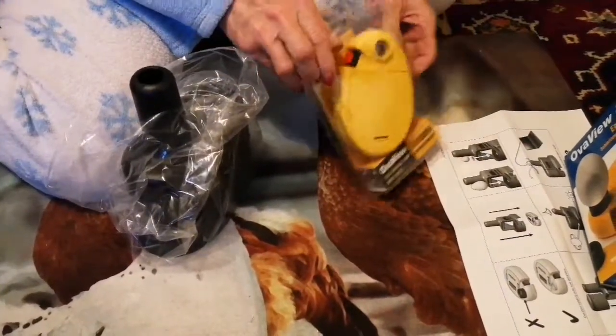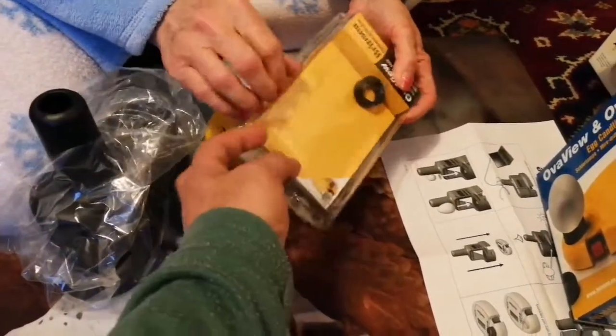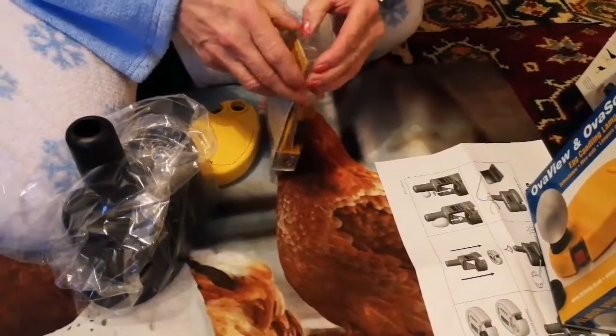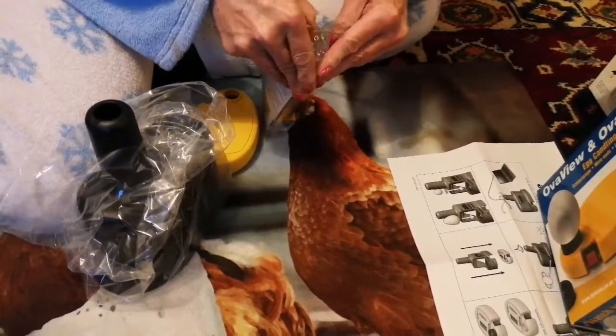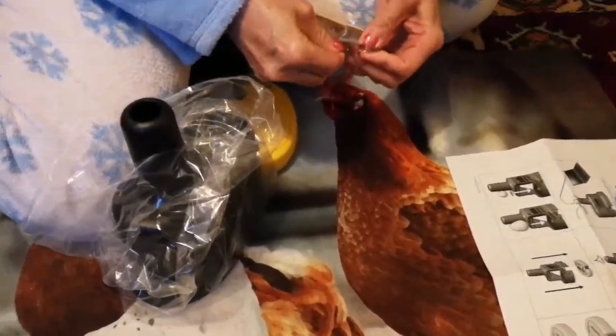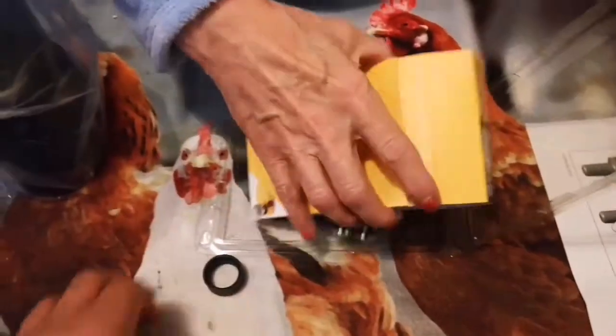We've got batteries, ladies and gentlemen. Open this completely — it's hard. What do you mean a key? They're like butter. They've stapled it. That's a staple — you better unstaple it. That's a little washable seal or something. But there are batteries here, look. Four of them.